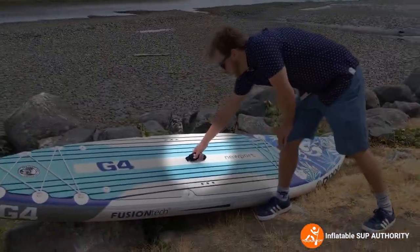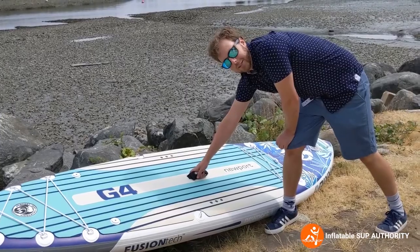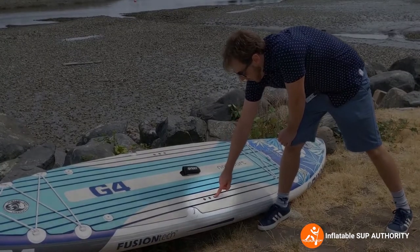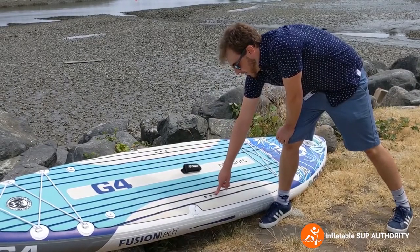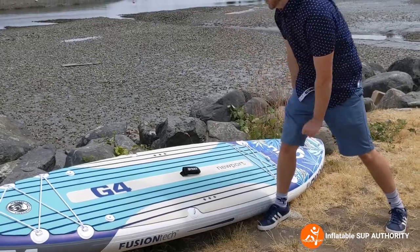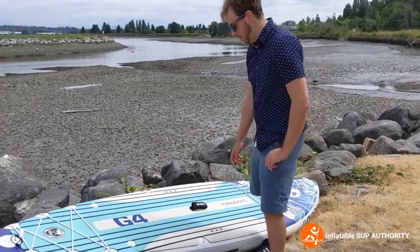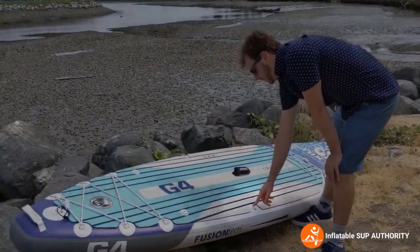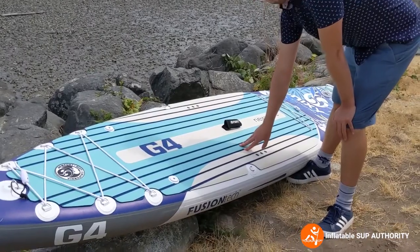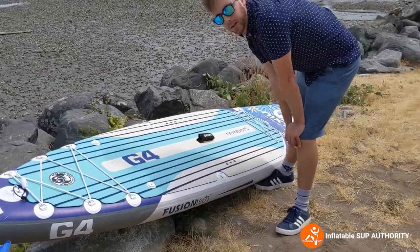Next we have the center handle, which has a neoprene cover — I recommend keeping it on because it's very nice on your hands when you carry it. You'll notice three little dots here as foot position pointers. If you're a beginner and not sure where to stand on the board, use these dots as a reference and you'll be perfectly balanced. Next are the D-rings, which are meant for attaching a kayak seat — available from Nixie or on Amazon. Simply place the kayak seat here and you're good to go.